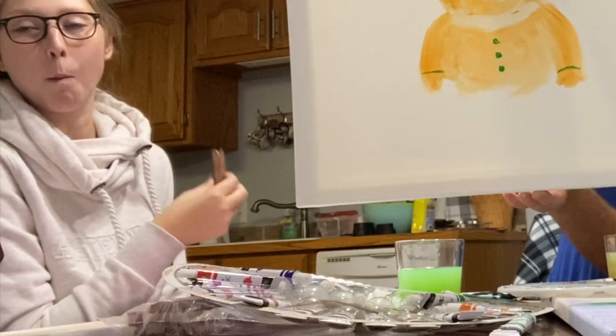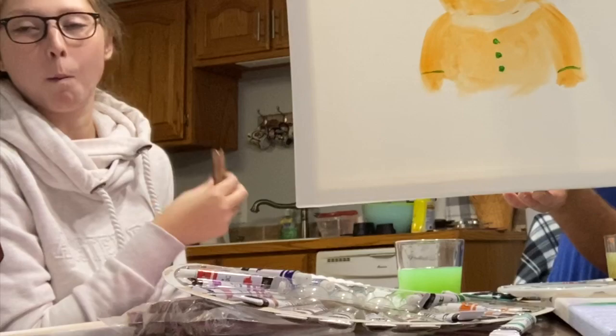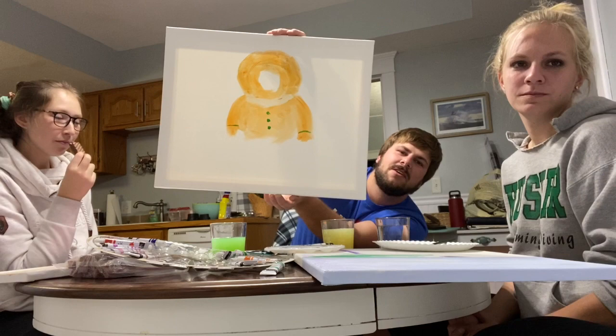My inspiration came from Olivia. I was gonna paint myself wearing my Halloween costume, but I decided to go with Olivia's idea of Kenny from South Park. I'm gonna celebrate their 300th episode — the episode that involves China. The thing is, you're gonna have a really good time with it. Yeah, it looks good!